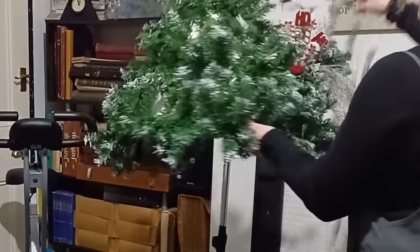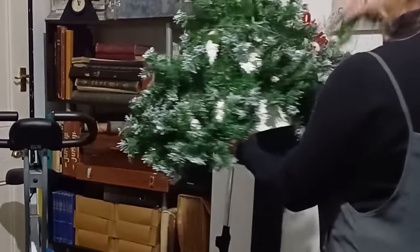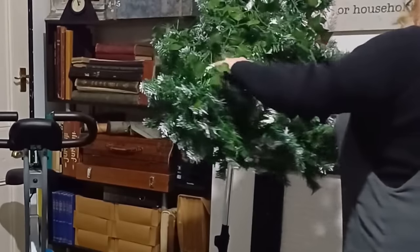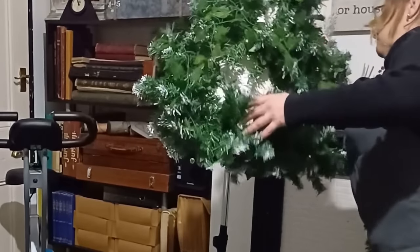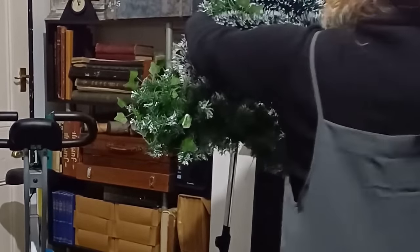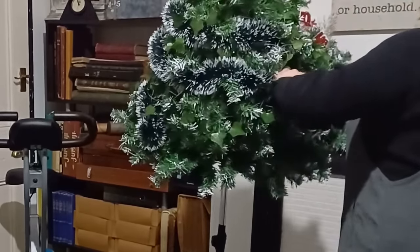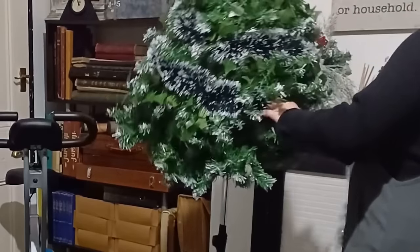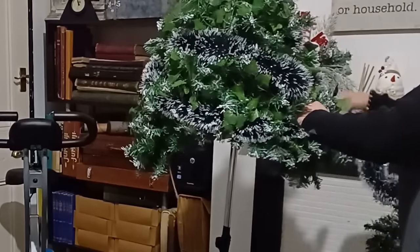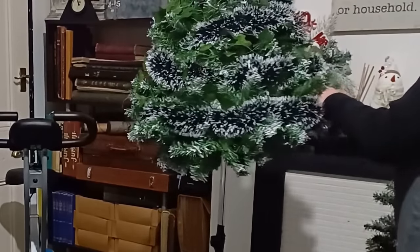I didn't film every single step of this creation or every single step of what I created later on, which you will see in this video. I filmed just a bit in pieces to show you what Christmas in my head looks like — lots of creativity and lots of enjoying creating for the year. As you can see, the boxing bag was moving on the sides a lot, and that was very painful, so I decided to fix it.